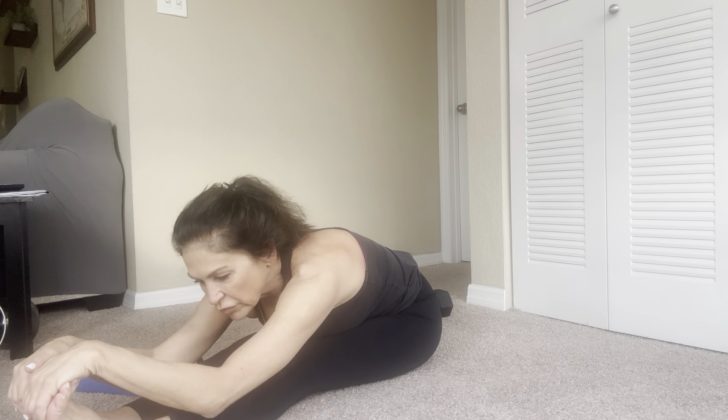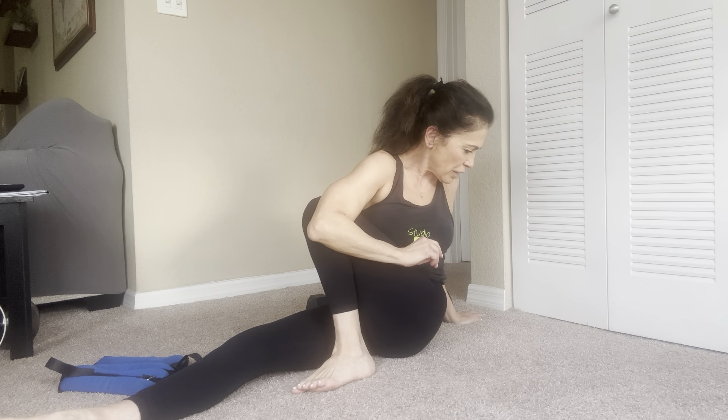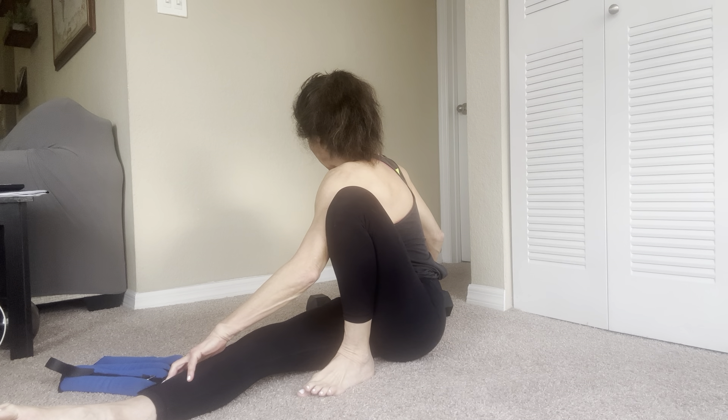I'm going to take these ankle weights off — it's hard to stretch with them on, but they're such a good tool. I haven't used them in a while, so it's a nice change. Flex and point. Flex and point. Flex and hold. Inhale, arms up, flat back — try to hinge forward. It doesn't matter if you don't go all the way down; it's about keeping the back straight.